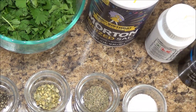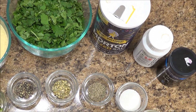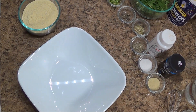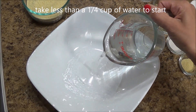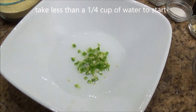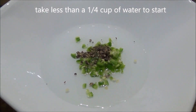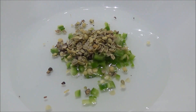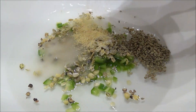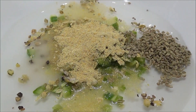We need some water to make the batter and oil to fry. We're going to start with a quarter cup of water and mix in all the spices — green chilies, peppercorn, crushed coriander, ajwain, sugar, and methi powder or fenugreek powder.